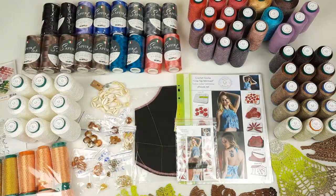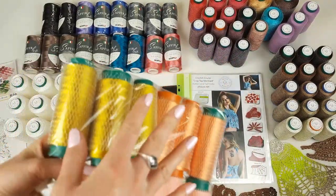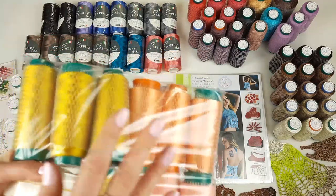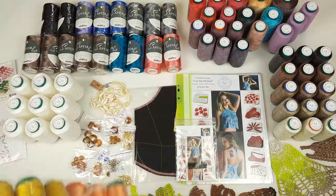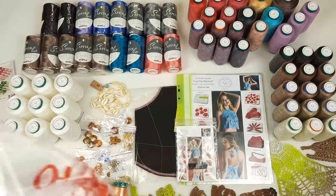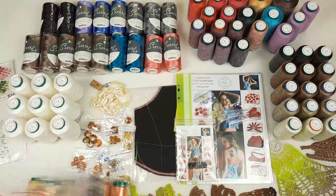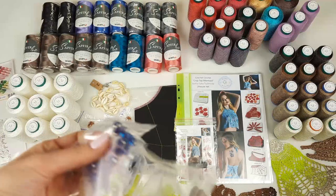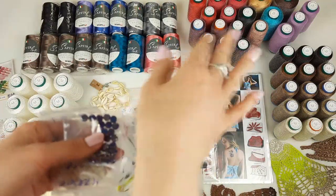Let's start from this kit — it's a yarn kit for crop top mermaid. This will be orange, pastel orange, also yellow threads and gold. Such a kit! And I have also prepared beads and shells in yellow colors for this. I also have purple beads — I will show you them right now.